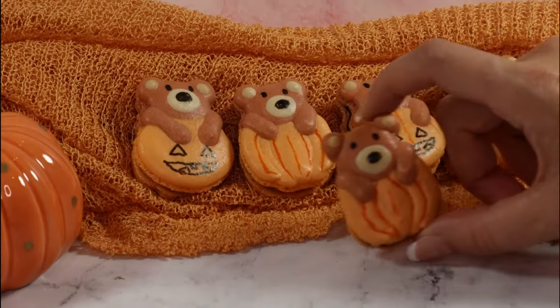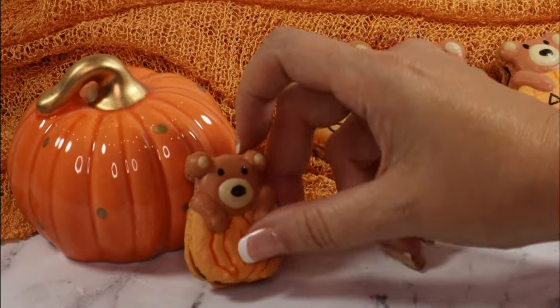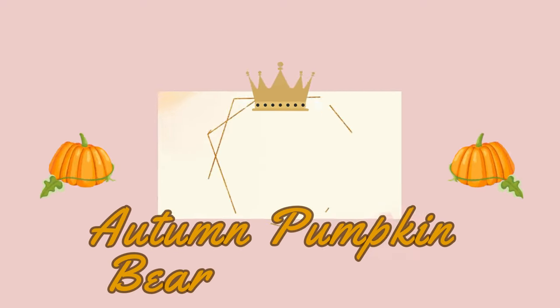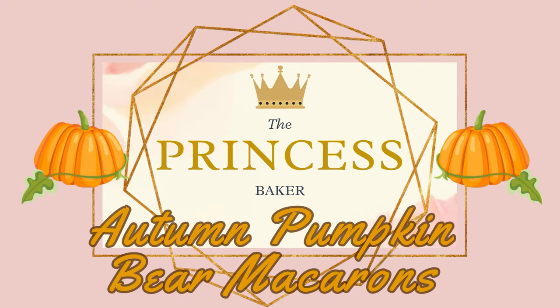Autumn is by far my favorite time of the year. The air gets a little crisp, the leaves start to change color, and of course everything is pumpkin. So today I'm making pumpkin macarons, but not just any kind of pumpkin — pumpkin with a little cute teddy bear on top. I'm Lauren and today at The Princess Baker we're making teddy bear pumpkin macarons for autumn. So head on over to your kitchen and come bake with me.